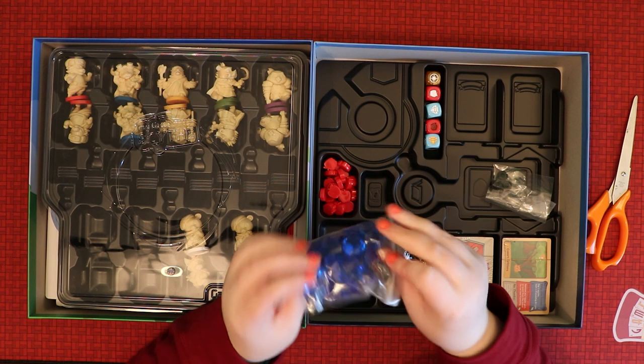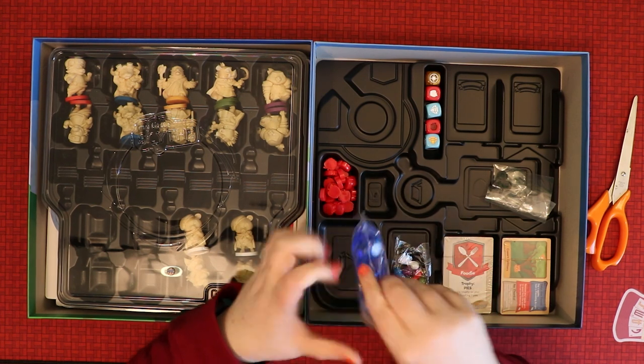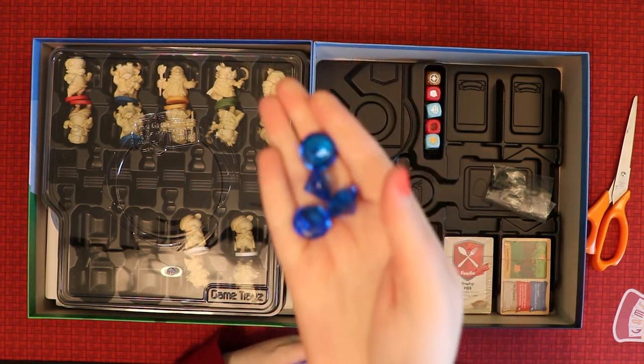We've also got some blue gems — and they really are like little diamonds! That's awesome. I love when a game puts in a little bit of effort like that, because it makes it so much more fun for everybody. Beautiful gems.